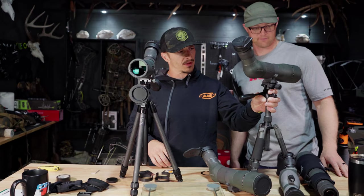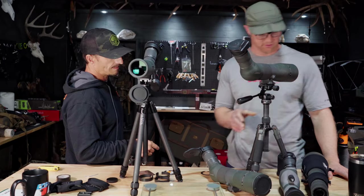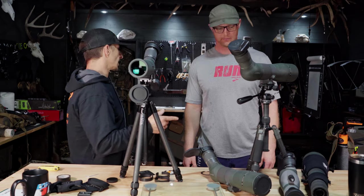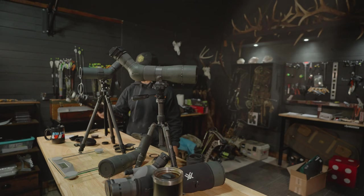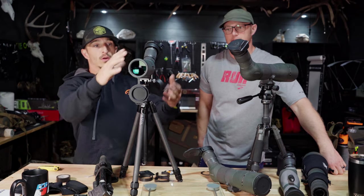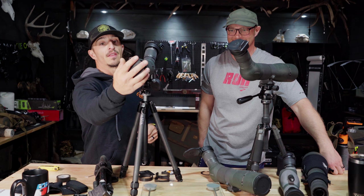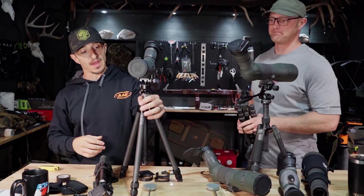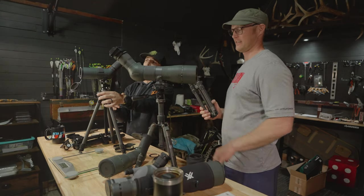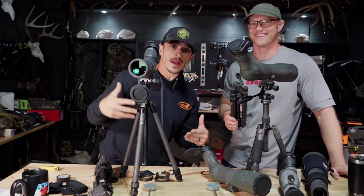We should talk about tripods too. This is the Alpine Pro from Black Ovis, and there's also an aluminum one and the Vortex Summit Carbon, which is comparable. We've covered spotting scopes, showed MagView, and unveiled this new Razor HD 56mm coming to market around August or September 2023. I'm definitely running this new one with the Asiak tripod. The next video will be a tripod shootout focused on backcountry hunting featuring a few different brands. Please subscribe — we're trying to help!